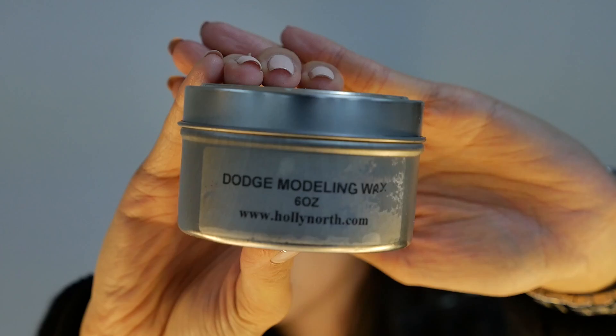Hey guys, let's get started. First, you need a clean canvas to work with. In this case, I'm using my forehead.